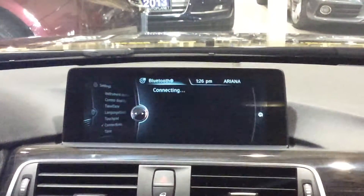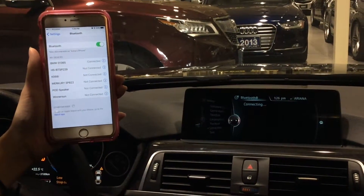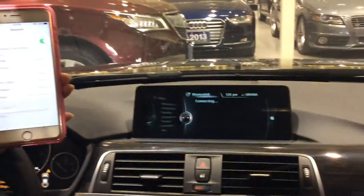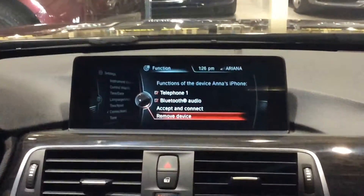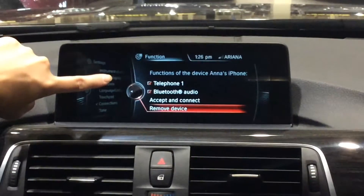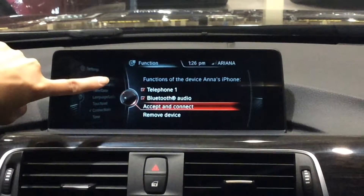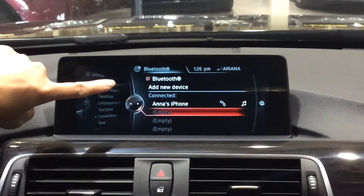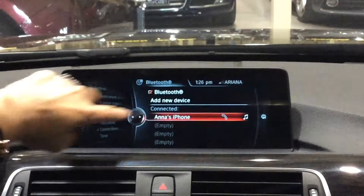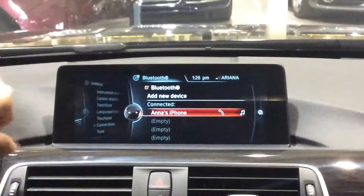While it's connecting, it's shown that it's connected on my phone and it's connecting on the screen for the car. Then we would scroll over upwards to have 'Accept and Connect', and we would press the button again. And then it has shown that my phone has been connected and also the audio has been connected for the car. So I can stream music live from my phone.